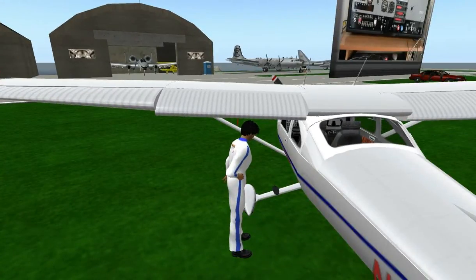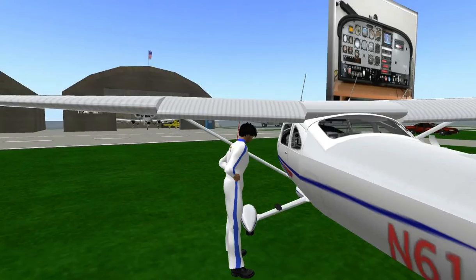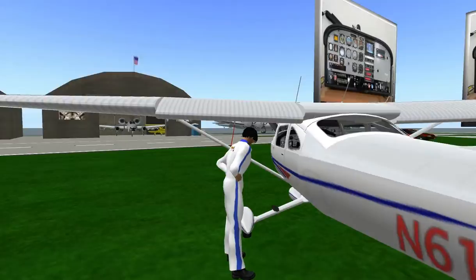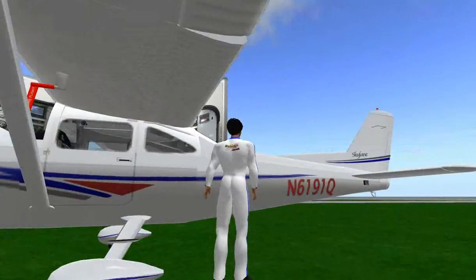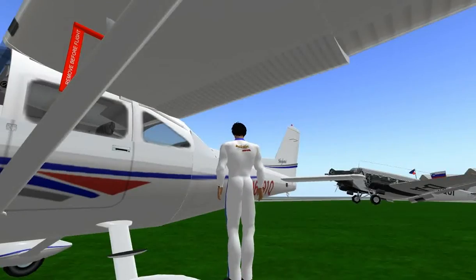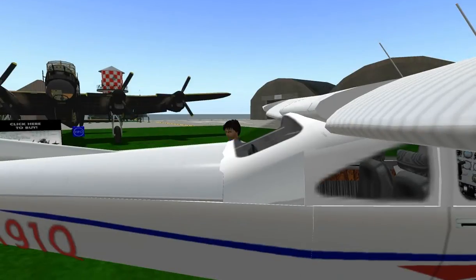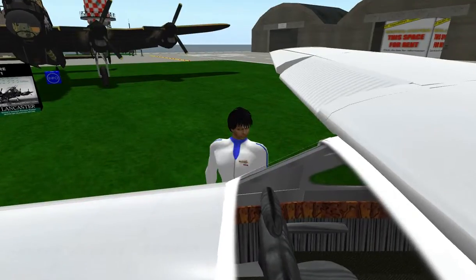We're going to check the port side of the fuselage for any dents. Then we'll look at the brakes to make sure there are no leaks, check the brake line, and verify the tire pressure is appropriate. Also, we would remove the pitot tube cover at this point — on this aircraft it comes off automatically when you start the engine, so we won't worry about that here.